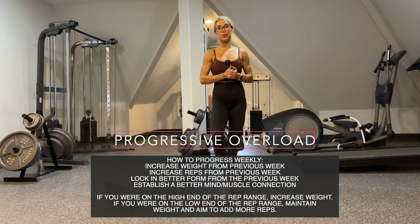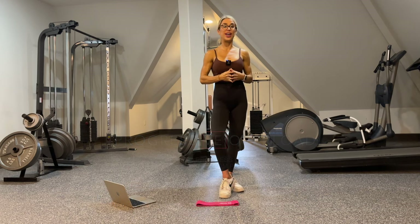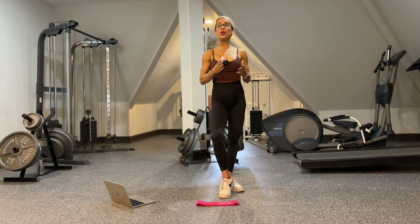We will be following this program for a minimum of four weeks. My goal is to have a new program out for you every single month. However, you can definitely follow this program for longer than a month. I typically have clients follow a program anywhere from four to ten weeks.